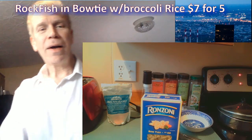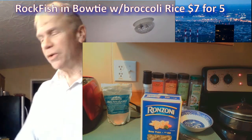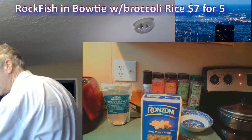As you know, pasta is one of the most important items in your repertoire of low-budget solutions.